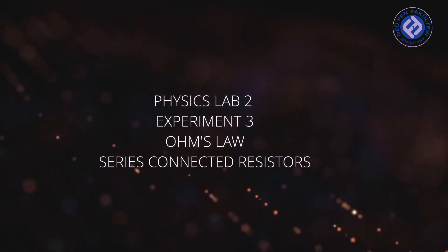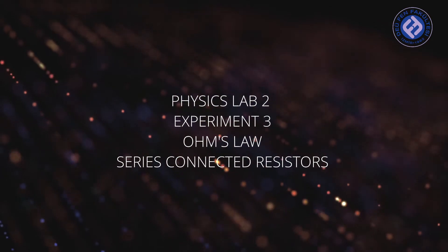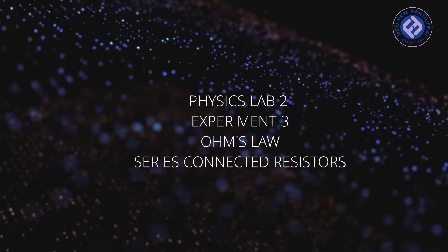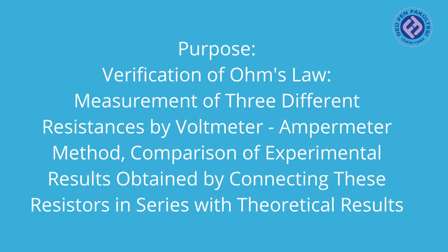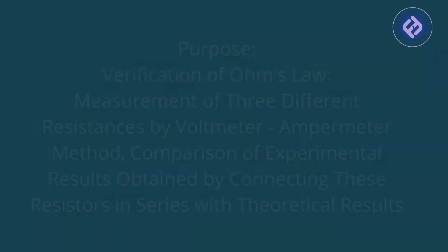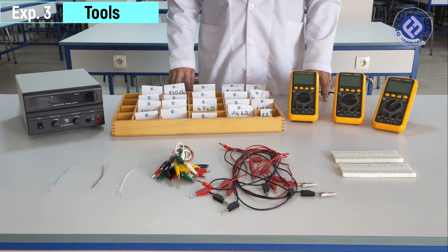Hello friends. Ohm's Law: Series Connected Resistors. Our purpose is verification of Ohm's law, measurement of three different resistances by voltmeter and ammeter method, and comparison of experimental results obtained by connecting these resistors in series with theoretical results.